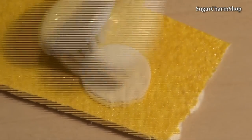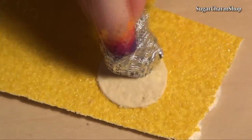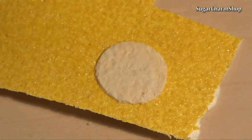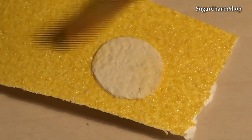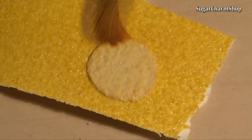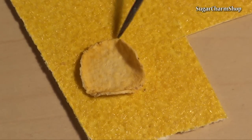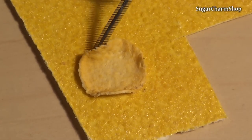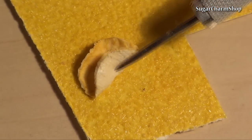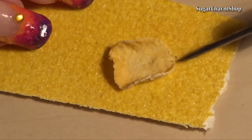Begin by creating all the bases: taco shells, nachos and wraps. For the texture I'm using tinfoil, sandpaper, toothbrushes, needle tools and batting tools.